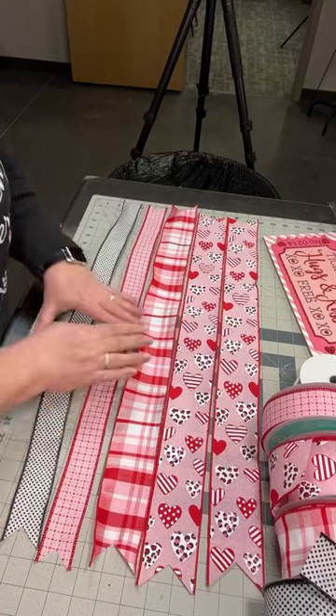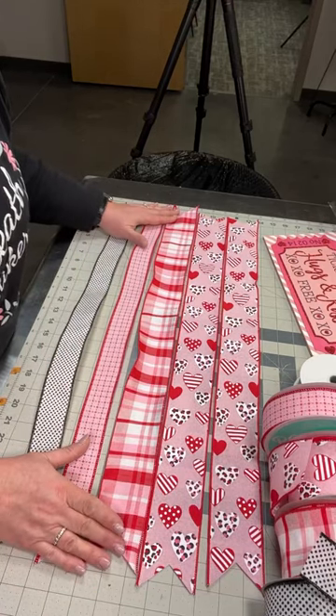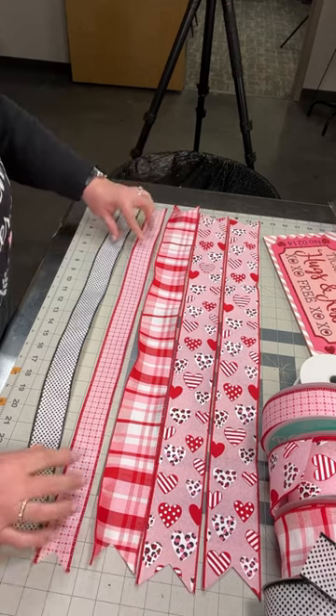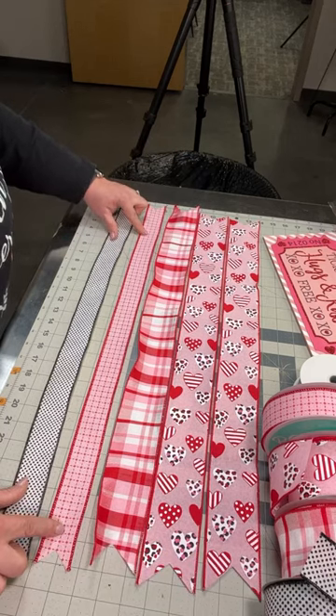You'll need five pieces of ribbon. These all measure 27 inches long. I've got three that are two and a half inches wide and then I've got two that are one and a half inches wide.